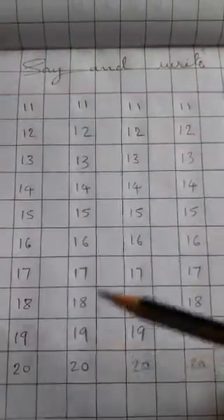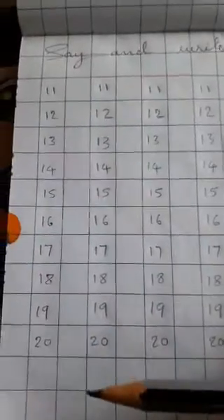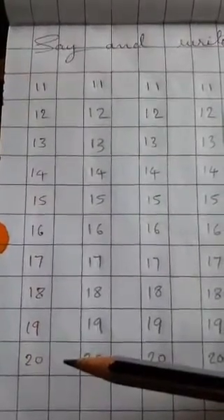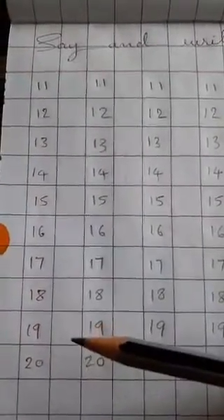Say and write 11 to 20 numbers. 11 to 20 numbers — already you have learnt. Already you have learnt 11 to 20 numbers in LKG section, also nursery section. You have perfectly learnt. But this year also continue.